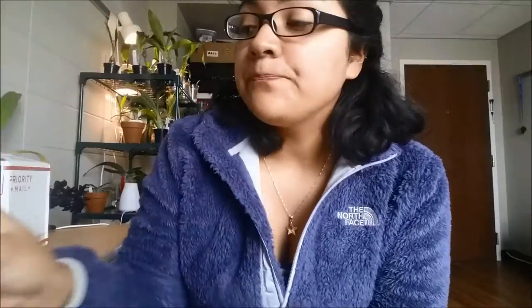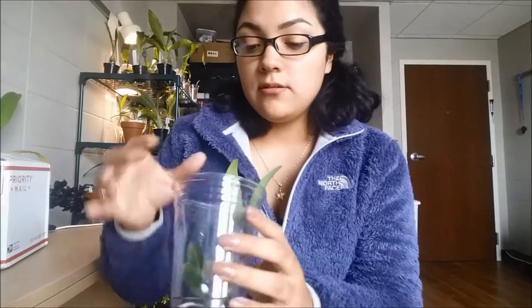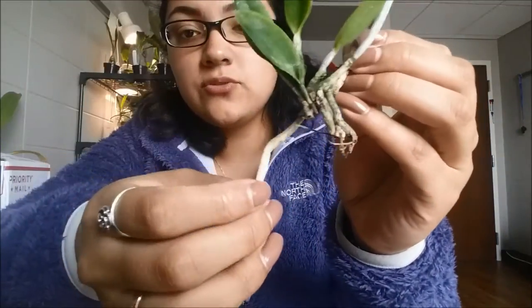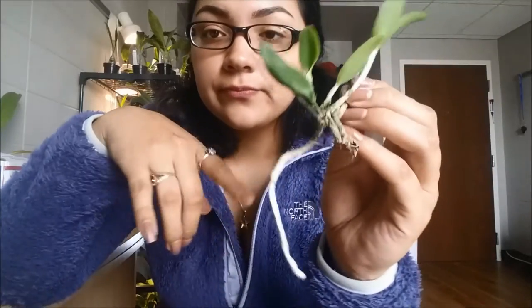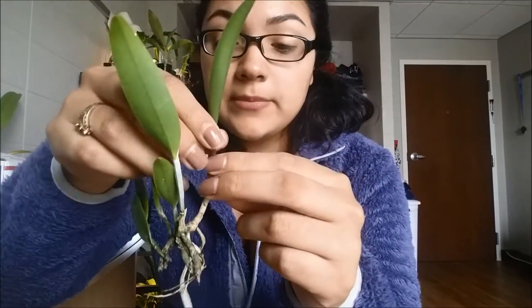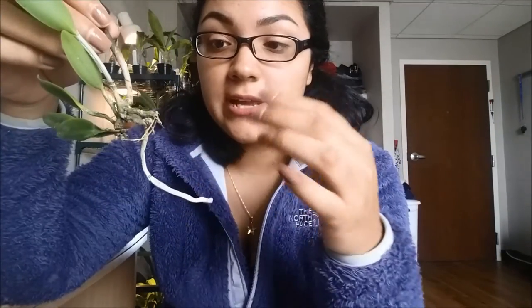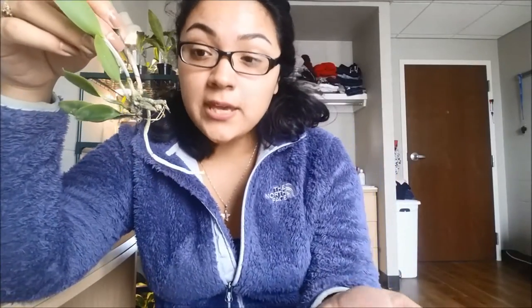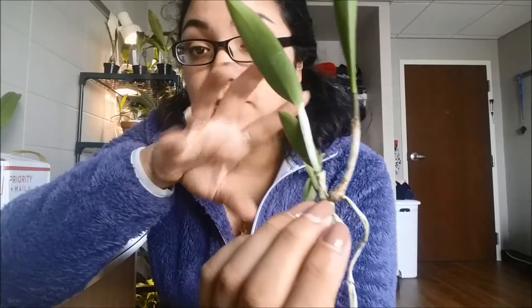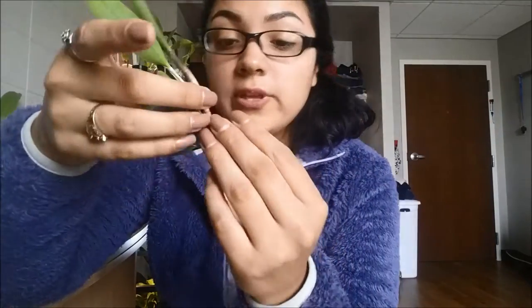It's a Kalea. Here it is. And it only has one root. When I received it, it was pretty dehydrated — the roots were pretty dried up. So I'm trying full semi-water culture with this one, to see how it works, just because it doesn't really have roots. The new growth right here doesn't have any roots yet, so hopefully those new roots that come out can get adjusted to semi-water culture.